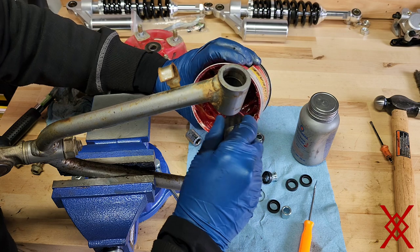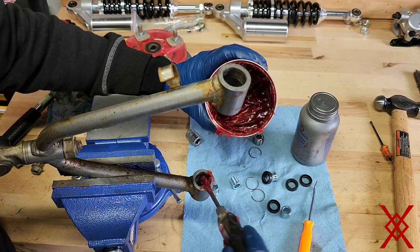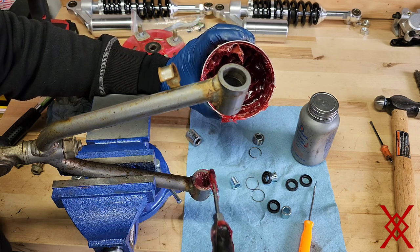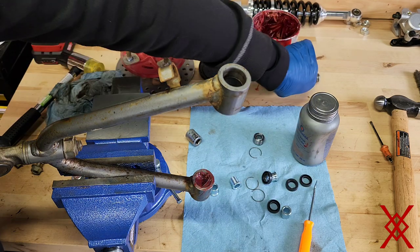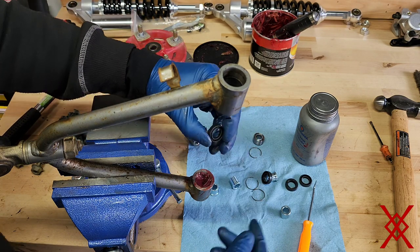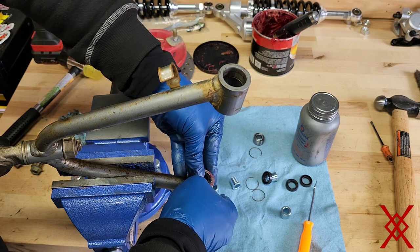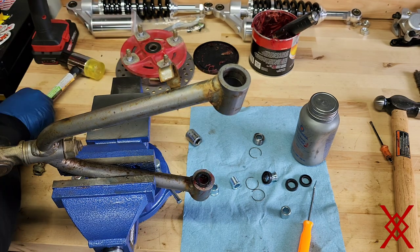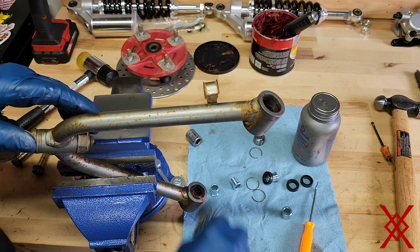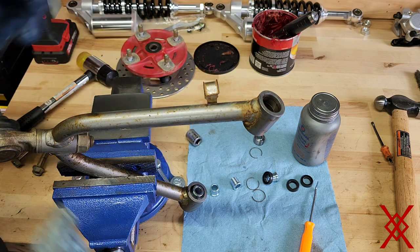Now take some grease and fill the cavity. Take the seal with the cup side facing the bearing and tap it flush. Then slide in the bushing — and that's it for that side.